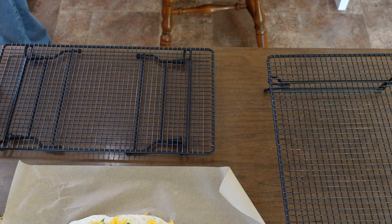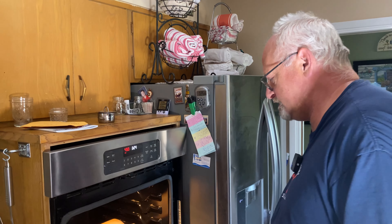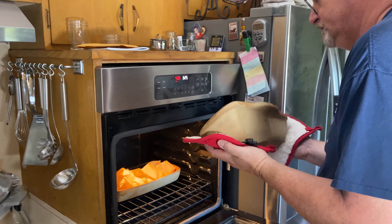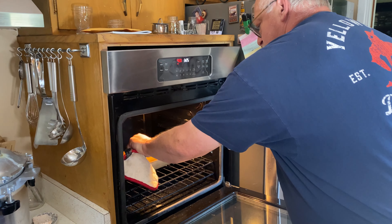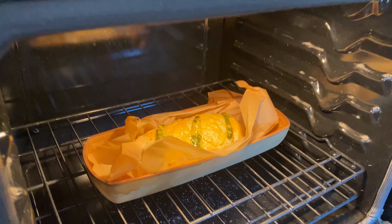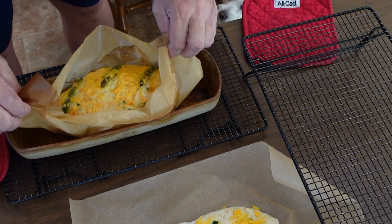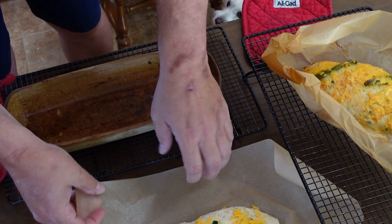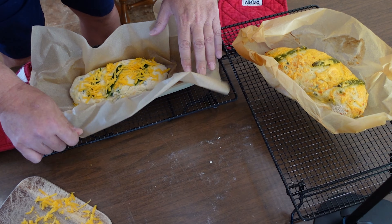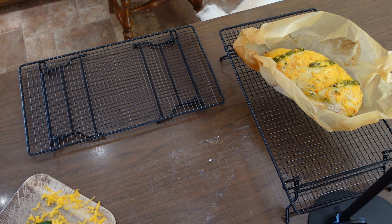That's 25 minutes into it. We're going to take the lid off. This is going to run for three minutes with the lid off. This is the first one — pull that out of there. Take this other one and put it into the oven and do the exact same thing.